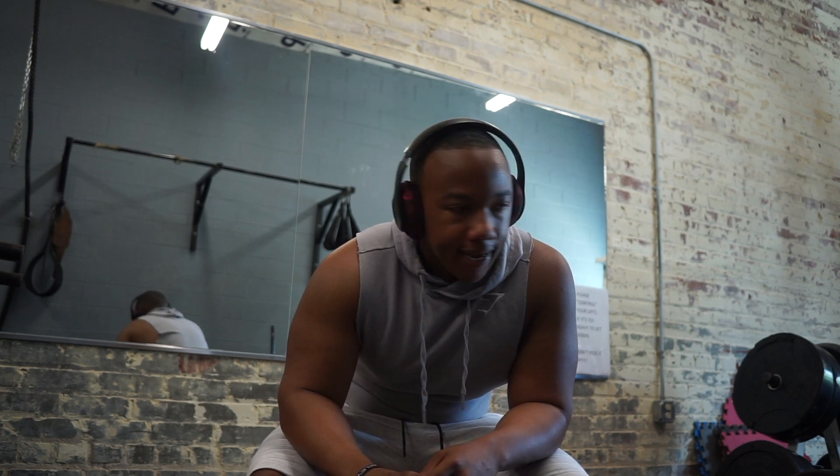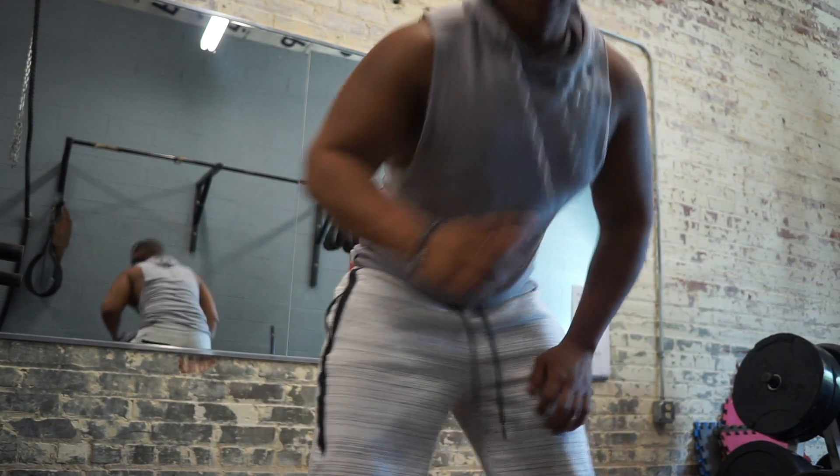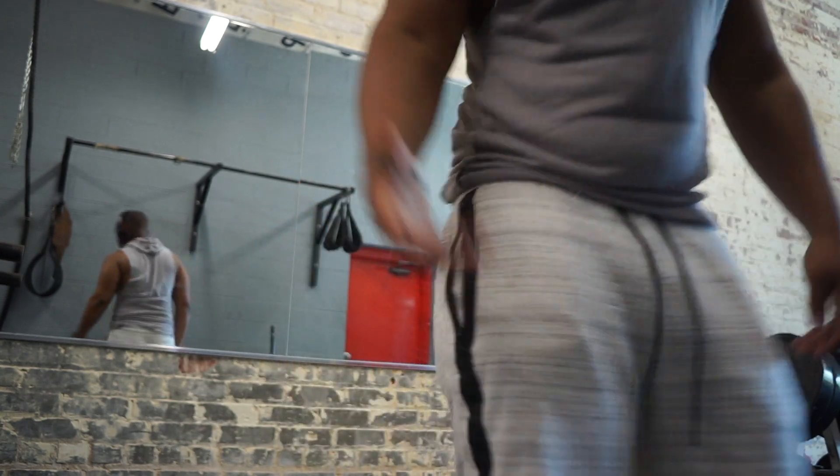What's up YouTube family! Working deadlifts today — working up to a heavy set of three and then 365 pounds for a heavy single. Really feeling alright today, not feeling too bad. So I'm going to work with this heavy single and then drop down for a set of three, and then probably 275 for the last two sets of three to four. That's kind of what I'm playing around with — trying to maintain as much strength as I can as I start to lose more and more weight. If I can do the same weight and keep the same reps as I'm dropping weight, I'll hold as much strength as I possibly can.